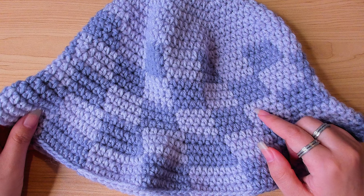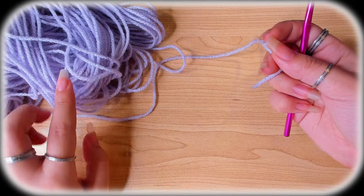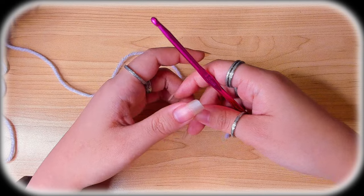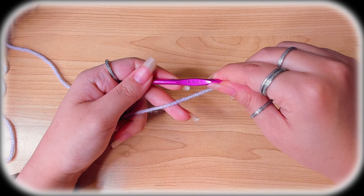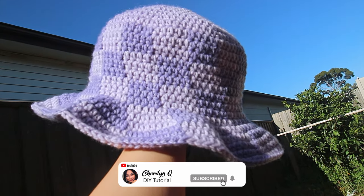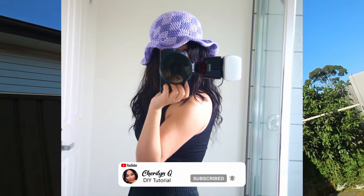What's up guys, today I'm going to show you how to crochet this checkered bucket hat. You'll need two colors for the checkered pattern. I'm using leftover yarn; this yarn calls for a 4.5 millimeter crochet hook. The one I'm making for myself is a size small, but it will fit most of you. My head circumference is 22 inches, just as a reference.